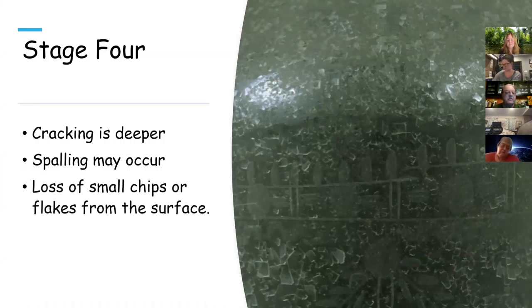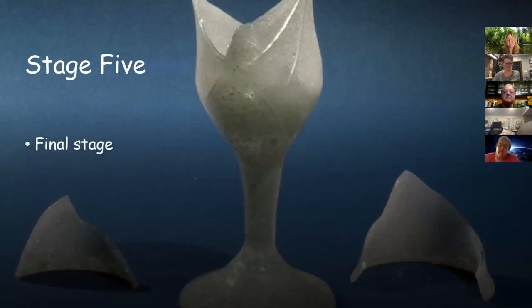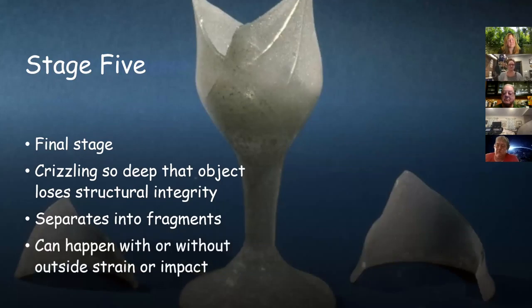The last phase — stage five — is when the glass actually just falls apart. It loses its structural integrity entirely. A curator might pick it up to do something and it'll just fall apart, or it can separate into fragments without anything touching it. It'll just fall apart one day.